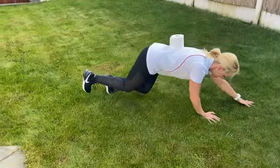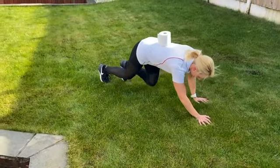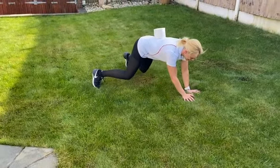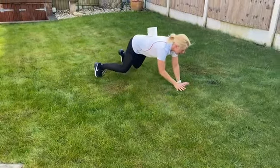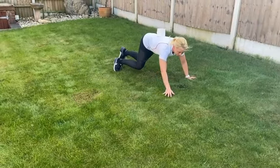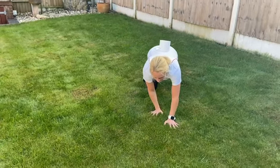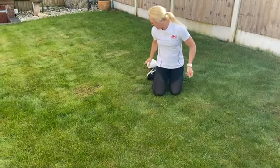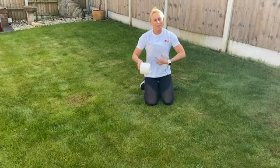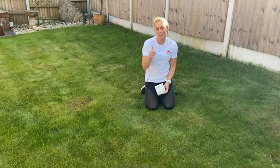You might want to try going sideways, which is a little bit more difficult. Again, we're engaging our core, keeping our back nice and straight, maybe trying backwards. I'm really using my core muscles here as I'm going backwards. And then I'm going to take it out to the side. You might want to do a grid shape like that, go in different directions, change directions, make a shape — anything that you want. But let's see how long you can keep that toilet roll on your back using your glutes, your core, and all your stabilizing muscles. Good luck.